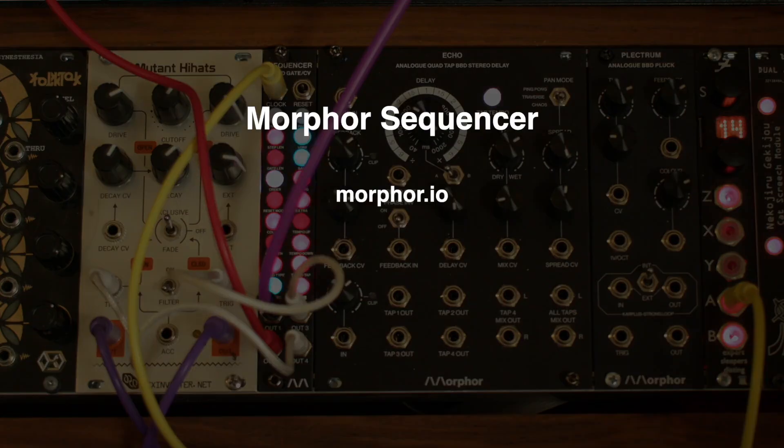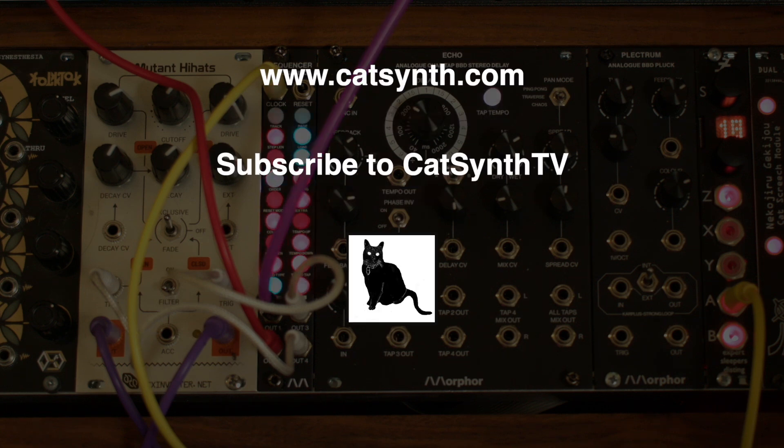And there you have it. To find out more about the Morphor Sequencer, please visit their website and check out the description below this video. Thanks for watching, and please subscribe to CatSynth TV.